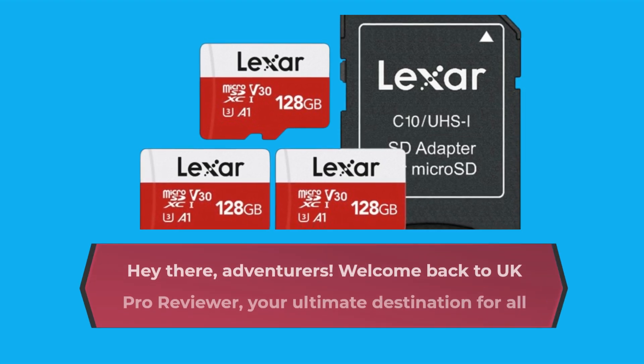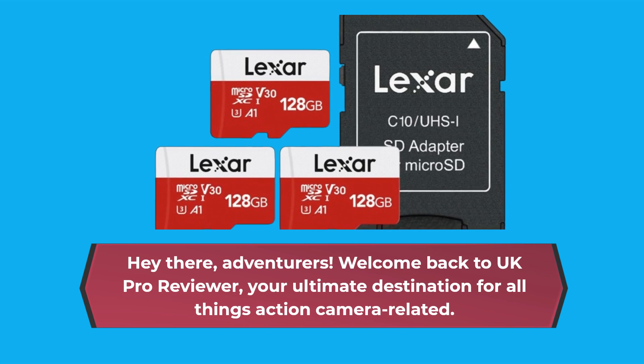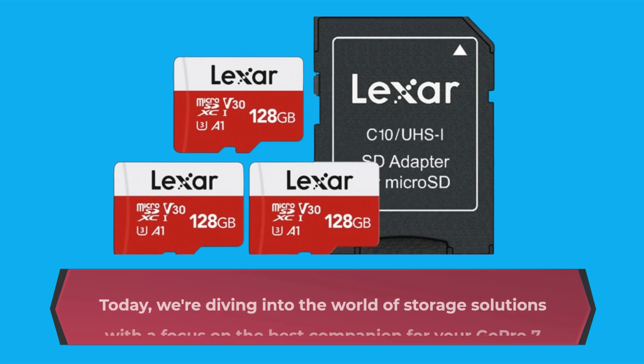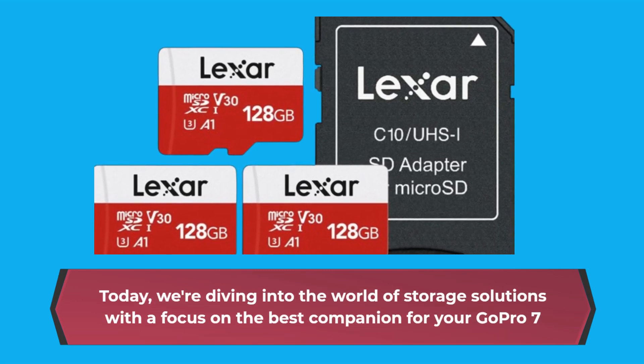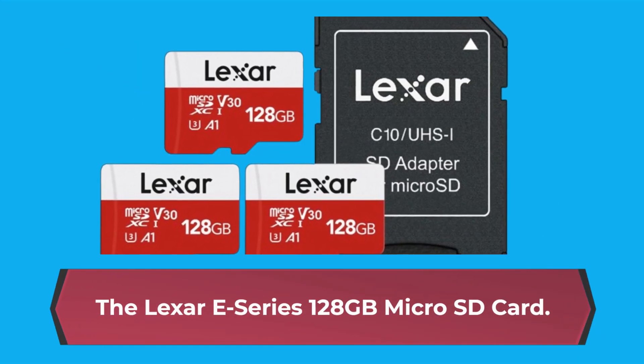Hey there, adventurers! Welcome back to UK Pro Reviewer, your ultimate destination for all things action camera related. Today, we're diving into the world of storage solutions with a focus on the best companion for your GoPro 7 — the Lexar E-Series 128GB microSD card.